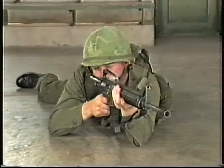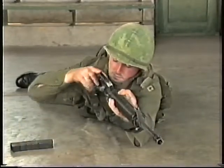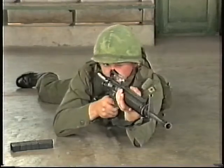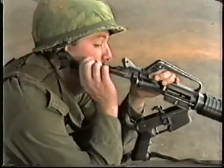If an obstruction in the chamber cannot be removed during the initial remedial action, the chamber is being repeatedly obstructed, or the weapon is hard to cock or will not initiate remedial action, unload the weapon, remove the takedown pin, and remove the bolt carrier and bolt.